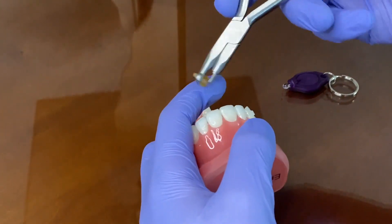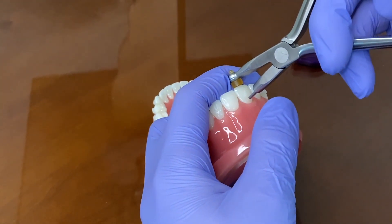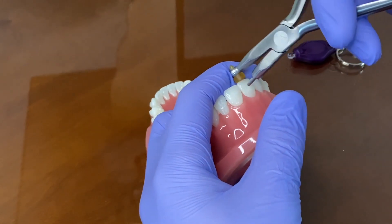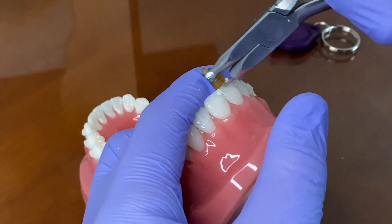Just as it looks, you find your point on the incisal edge, level it up so it's 90 degrees, and then you do strokes by squeezing the pliers from gingival to incisal, and you'll see that resin chipping off of the tooth.